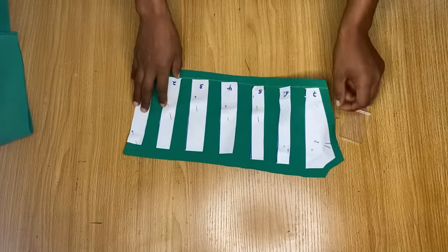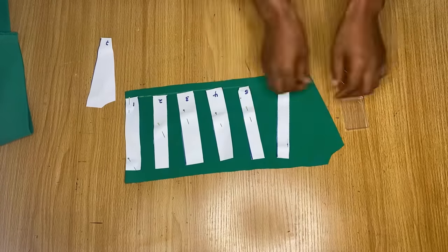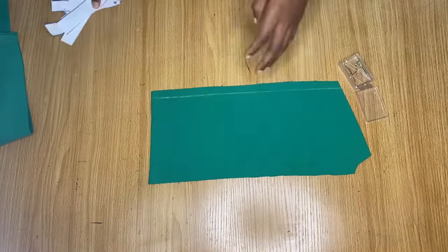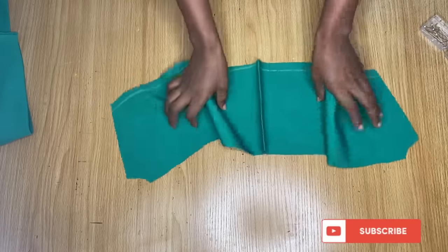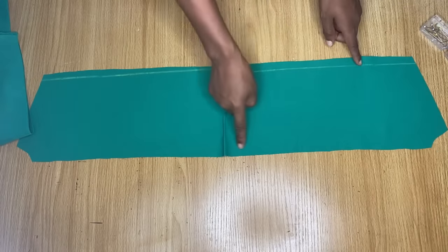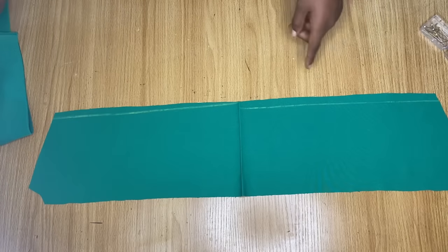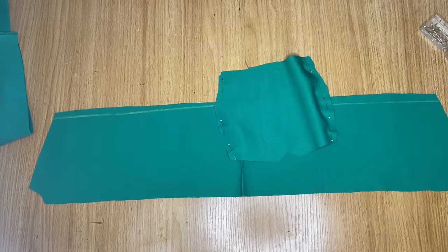For the other parts that we're going to be using for the ruffles, let me go ahead and remove all the pins first. We're going to be making ruffles on this particular piece. What I'll do now is make a gather stitch at the top and also at the bottom, and stitch down these sides here.